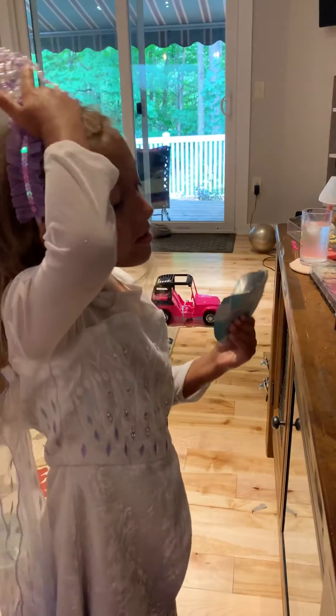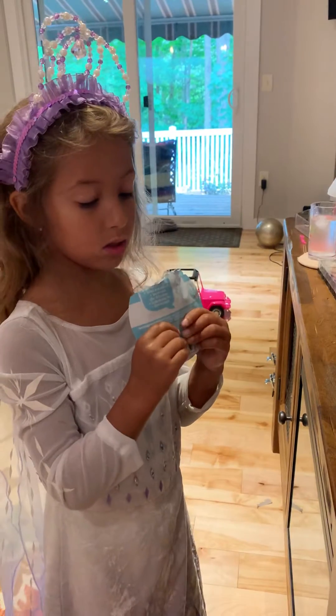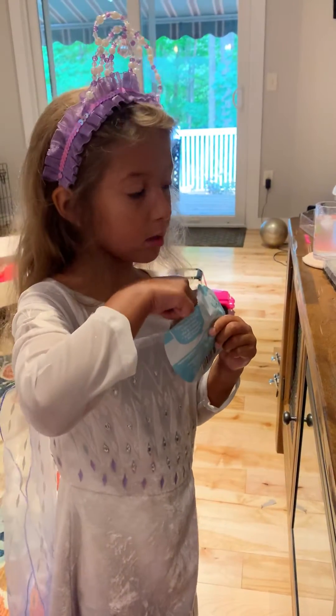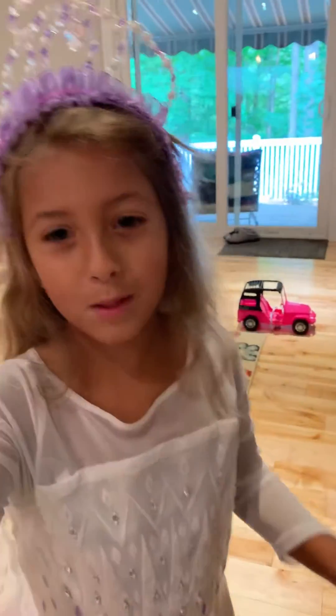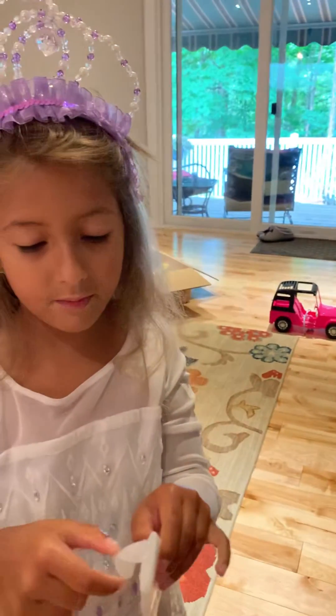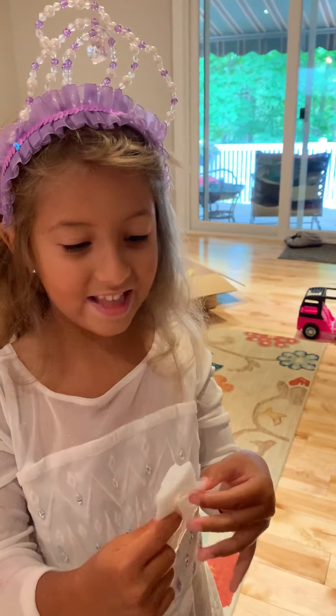I need to squeeze this out and then my mom is gonna help me put it on. Mom, can you help me put it on? Open it up. I forgot how I open the thing. Oh my gosh, it's so slimy.